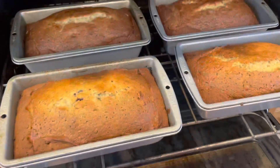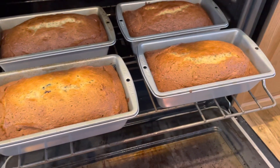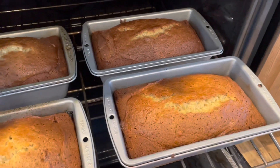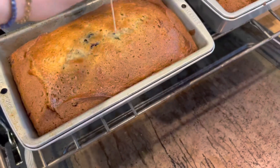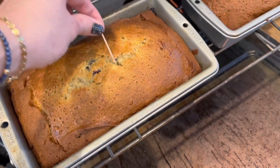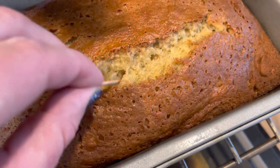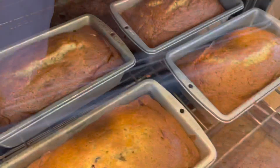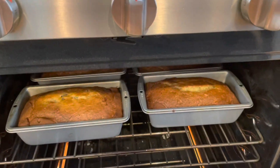The timer just went off on my bread. We have two loaves of blueberry banana bread and two loaves of regular banana bread. I have a couple of toothpicks — I'm just going to check the center. I can see already this is definitely not done; it's still very, very moist in there. Same with this one — this one's closer. I'd say we have probably five more minutes yet on these breads, so I'm going to put them back in the oven.